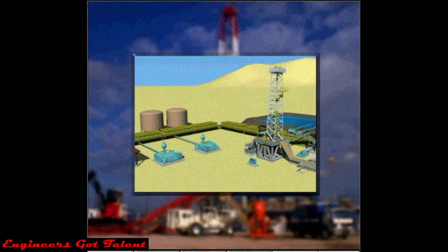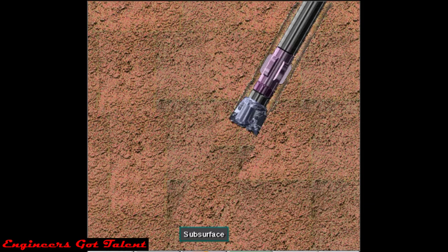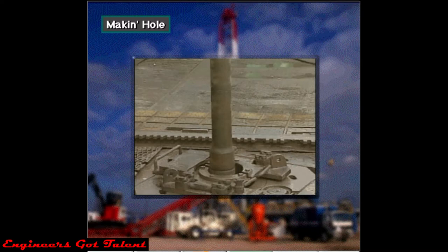Many pieces of equipment make up a rotary drilling rig. Part of it's on the surface, and part of it's underground, or subsurface. All the equipment has one main purpose: to put a bit at the bottom of the hole, where it can drill or make hole.